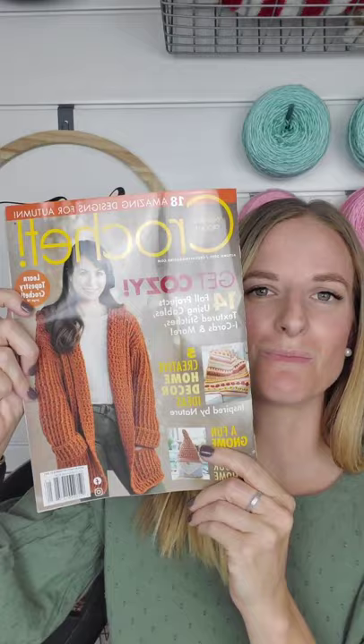Today I'm going to talk about the autumn magazine that came out recently. I'm in this magazine and I am so excited to go over the design that I made and show you some tips that I've learned along the years. Look how cute — I love it. Fall is my favorite season.